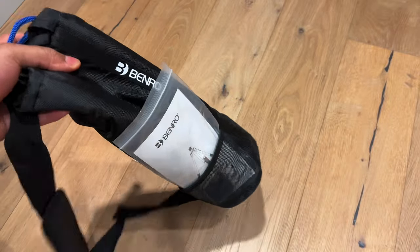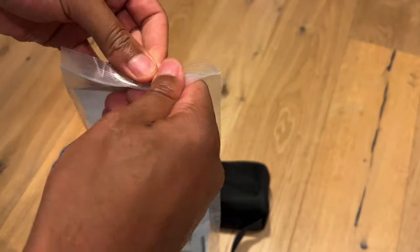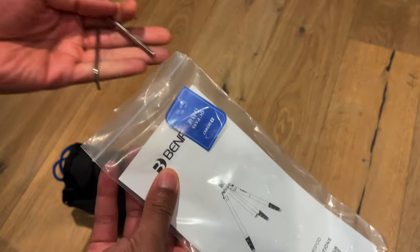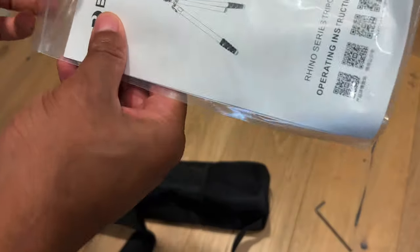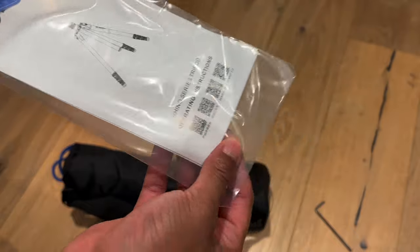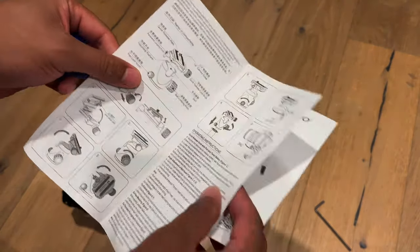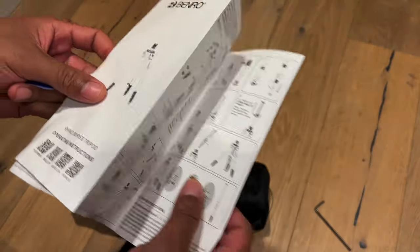Go ahead and open this up, pull this out — right here is Binro. There's a tool inside of this. There are Allen wrenches, or hex wrenches, whatever you want to call them, and there seems to be instructions right here — a quick release manual on how to use it.